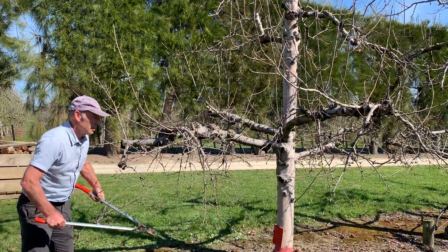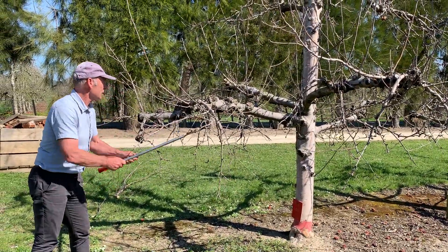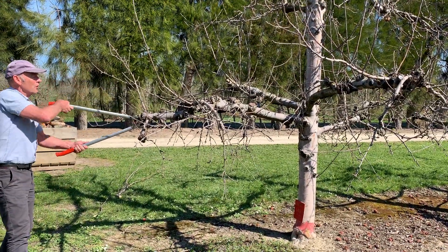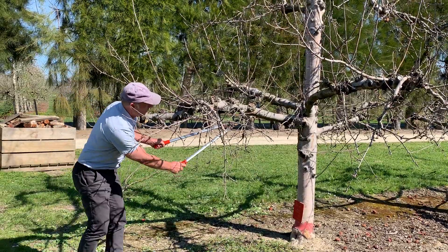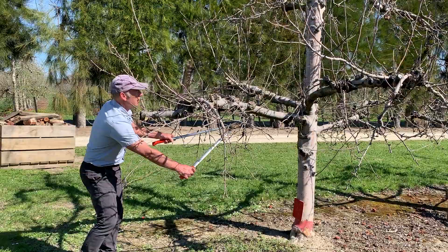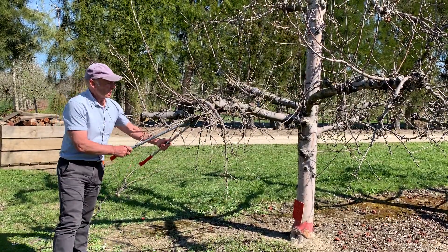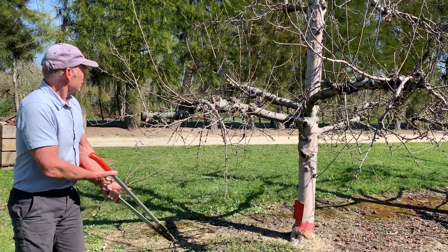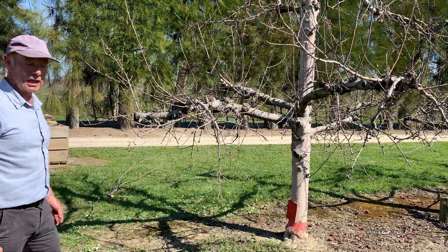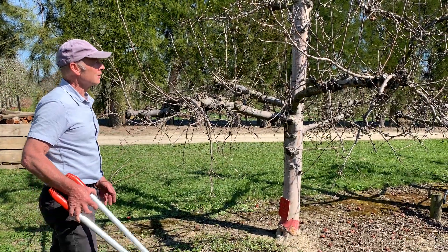Now we're ready to remove the weak surplus fruiting wood. Here we're going to target the underneath branches — this one is shaded and underneath, so I'll remove that completely. There are weak spurs here but stronger ones there, so I'll remove the underside. The same approach with this one — we've selected the best fruiting wood available and this branch is finished.